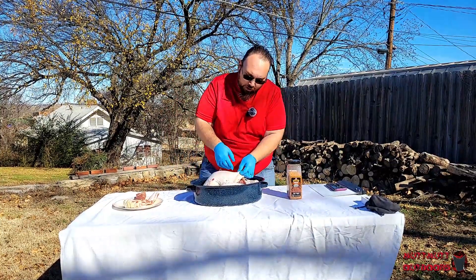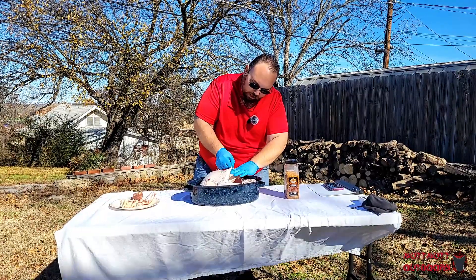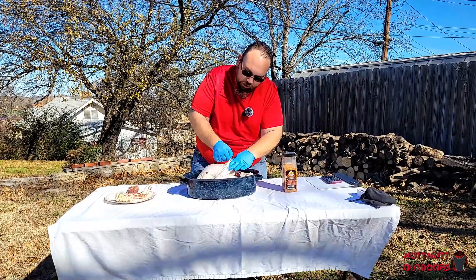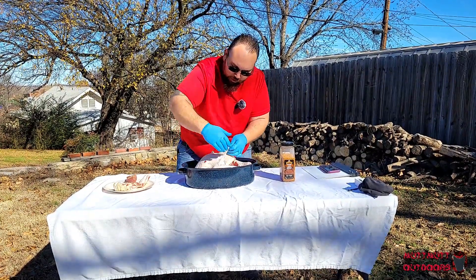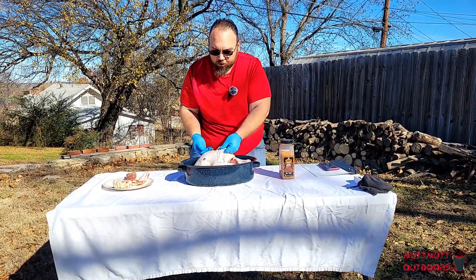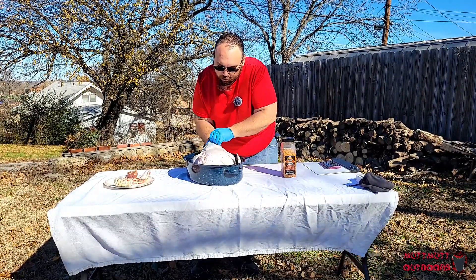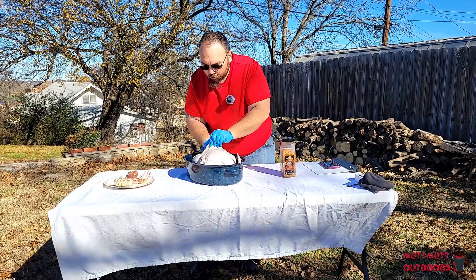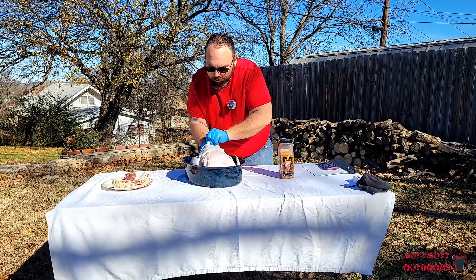So here we are — we have our turkey. After you get your turkey pulled out, there's a piece of skin here. You take this and pull that skin away — that's the reason why you have your gloves on. I'm going to make a cavity underneath the skin. Turn this way so I can actually do this.